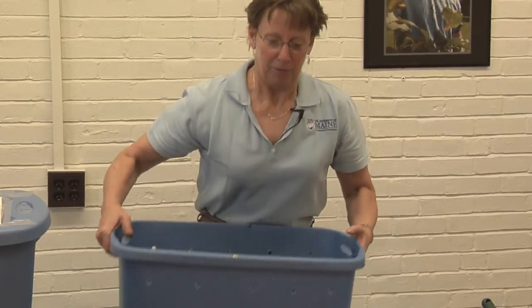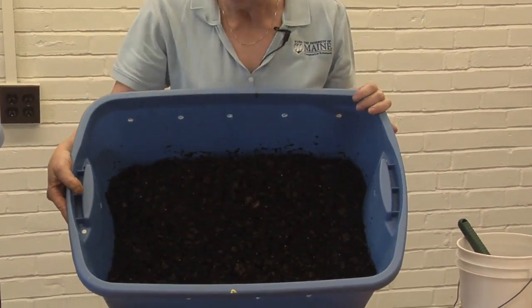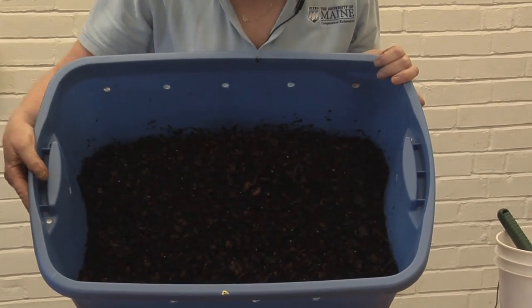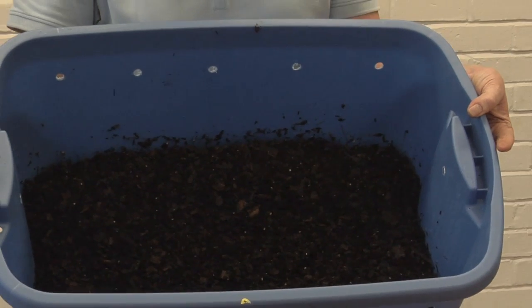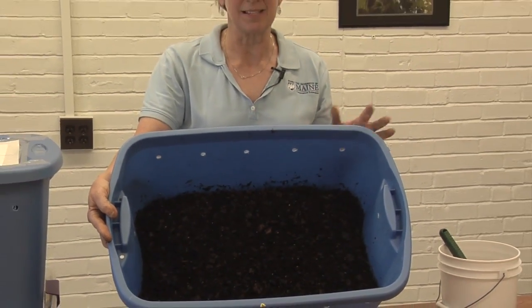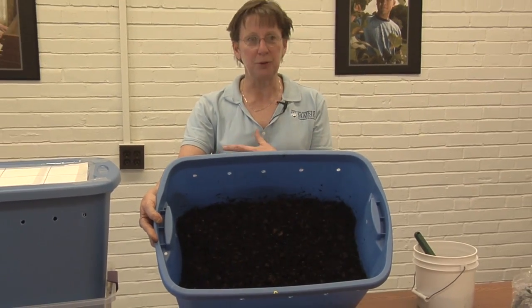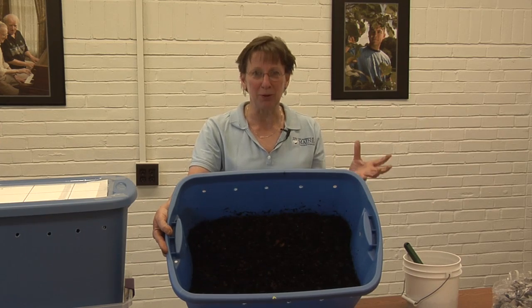Now we're fast-forwarding to a bin that has been operating for several months and it looks quite different in here — much darker material. The bin will gradually fill with worm droppings, or worm castings, as they consume the food and the bedding that you put in here. This is a nutrient-rich material that you can put on your garden.